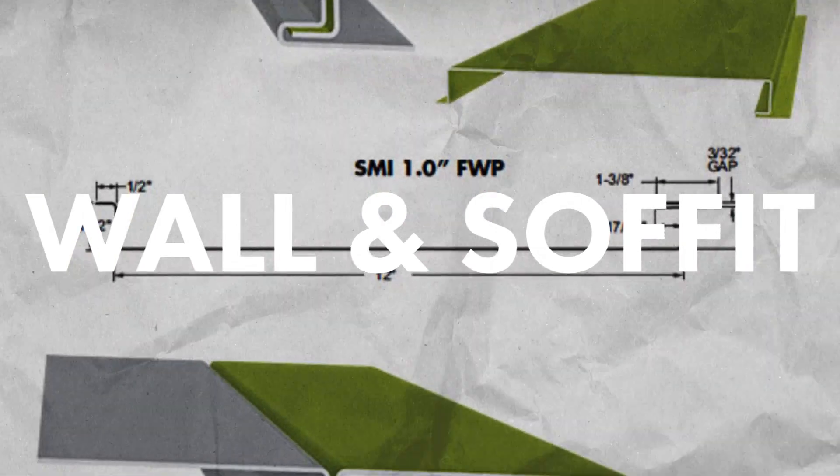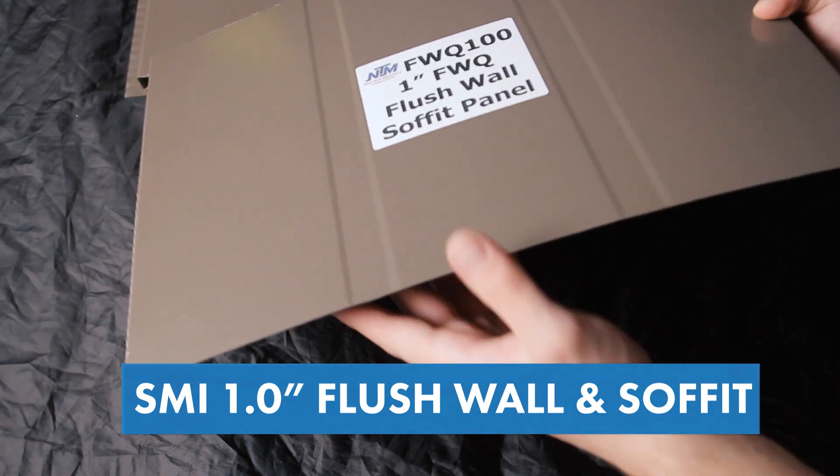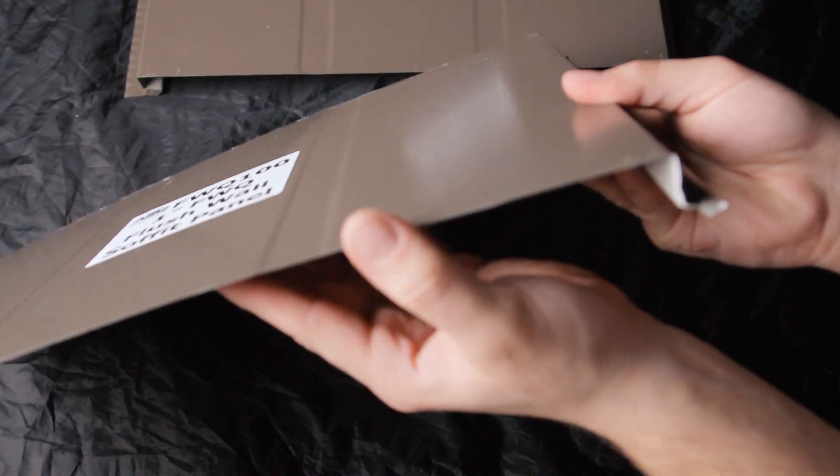Lastly, we're going to talk about something we haven't touched on much here on the channel: standing seam wall and soffit panels. Here is the one-inch flush wall and soffit panel. Unlike snap lock and mechanical lock profiles, you do not need clips to install this as a wall or soffit, and if you decide to use it as a soffit panel it can be formed with or without perforations.